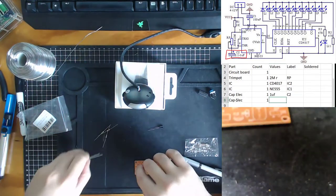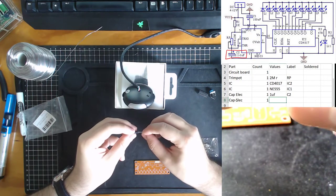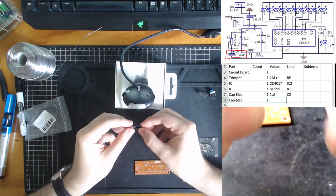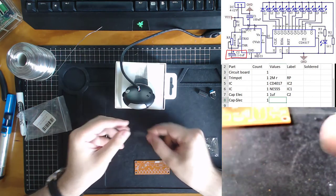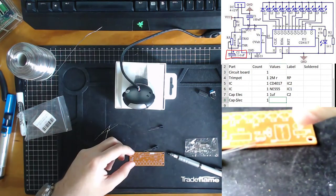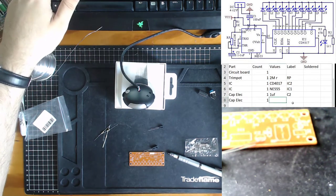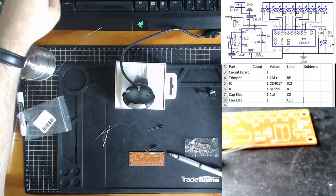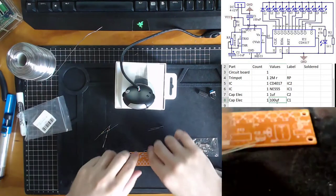Our next capacitor we can predict to be the 100UF one — and there we go, 100UF. We already know from the circuit board it goes into capacitor slot 1, and looking at our circuit diagram it also confirms it's capacitor 1. So we write that down — 100UF, capacitor 1.